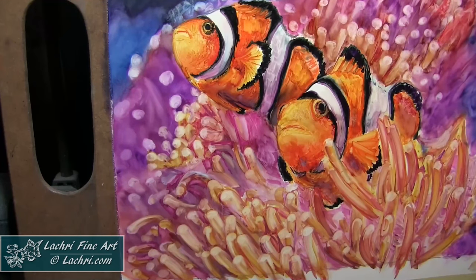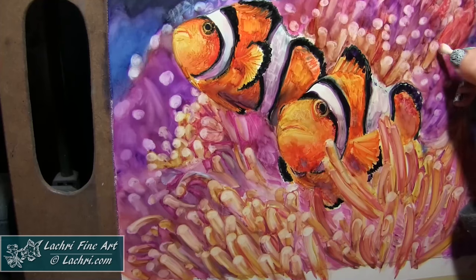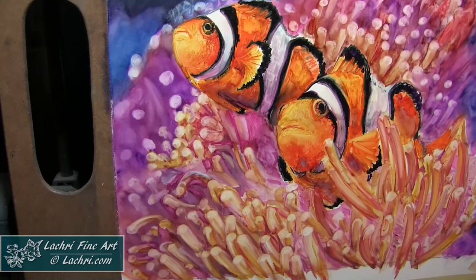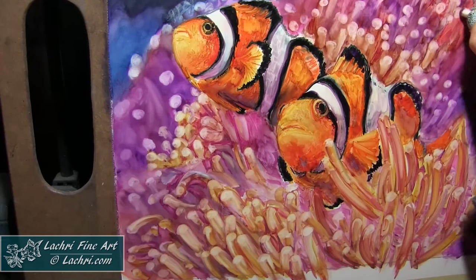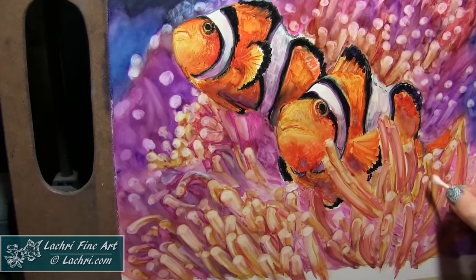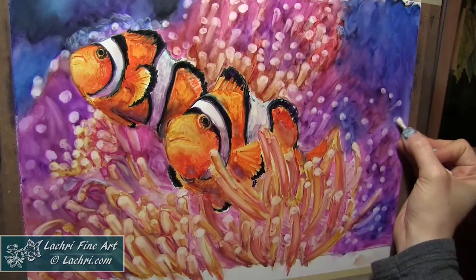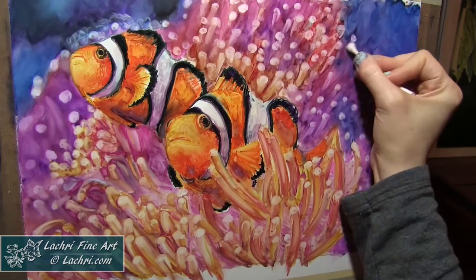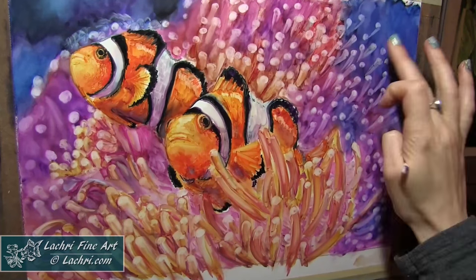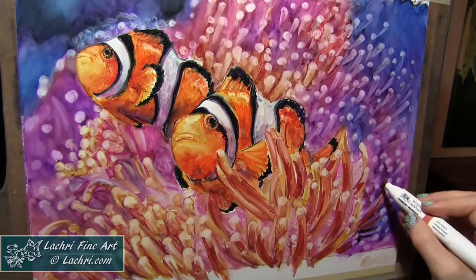Starting to use that Q-tip to pull out even more of the anemone around the clownfish. I did have a hard time getting some of the white dots — the white tips of the anemone up front — bright enough. So what I'll do is come back through with oranges and reds to darken some of the anemone, and that will make the tips appear that much brighter. Even though I can lift a lot off the paper, it's still going to be stained a bit from all the oranges and yellows already on it. So just by darkening what's next to those tips, it will make them appear that much brighter.